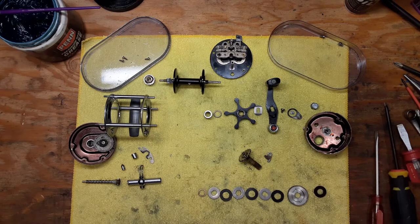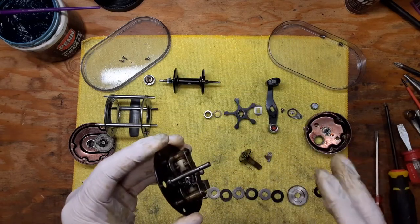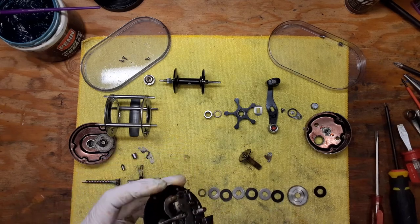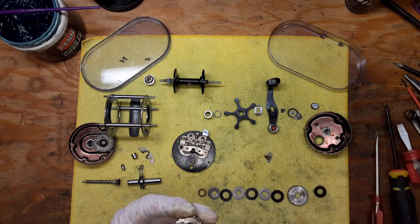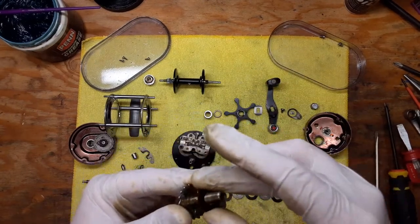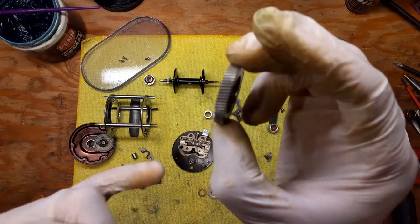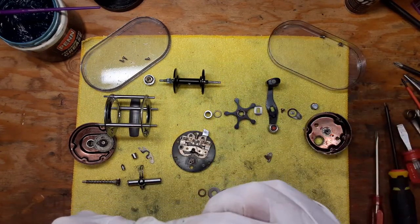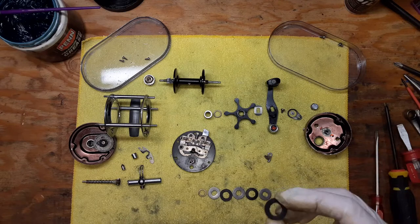This is going to be the reassembly of this model. Assuming that you've done all your cleaning — I've already serviced this reel so most of the cleaning is pretty much done — but we're going to go through all the reassembly points and the lube points so that you can see what's involved. We're going to start with the drag stack. We're going to put our hard spacer washer back in, clean up those teeth really well on that main gear, and then put some fresh grease on when we're ready. We've got a series of washers that need to go back in place.